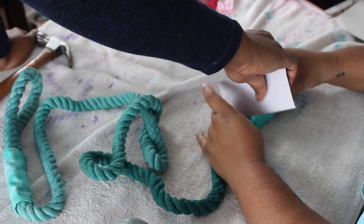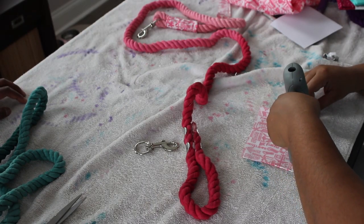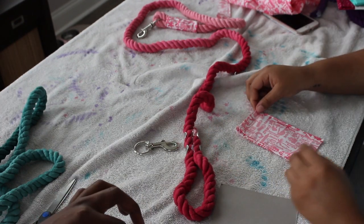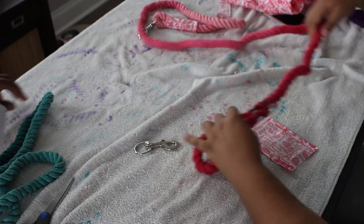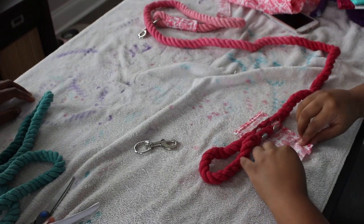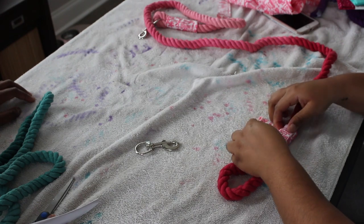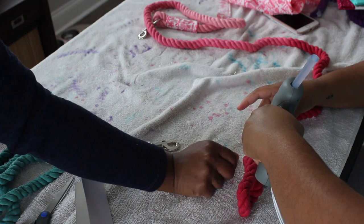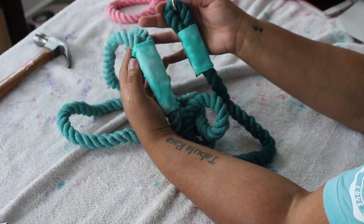Now we're doing the same thing for the handle on the pink leash — hot gluing down three sides and then gluing it onto the rope. You want to hot glue the edges of the fabric down just to give it a neater appearance; it won't have that jagged edge look, it'll be more uniform and look more professional. That's why I chose to fold those pieces under, just to give it an even, uniform look.